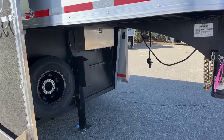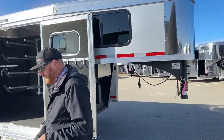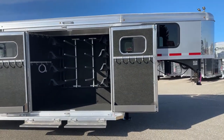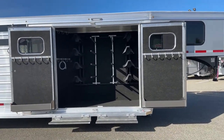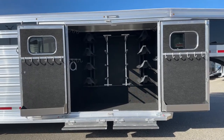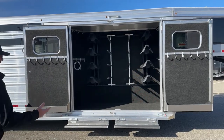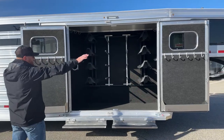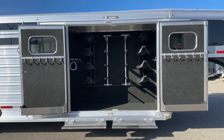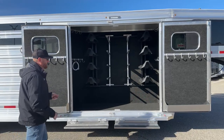You'll notice a pattern as we walk through this trailer — we added a lot of lights. This is kind of what separates this trailer from a lot of stock combos out there. Check out the trainer tack with dual doors — a nice, big, wide-open setup. Easy to access saddles, blankets, bridles, anything you want. With the dual doors, we made them match: hooks across each door, a brush tray across each door. You shut the right one first and then the left one over the paddle latch.